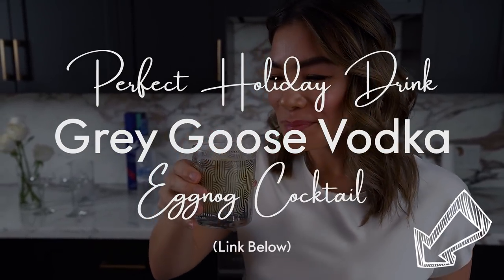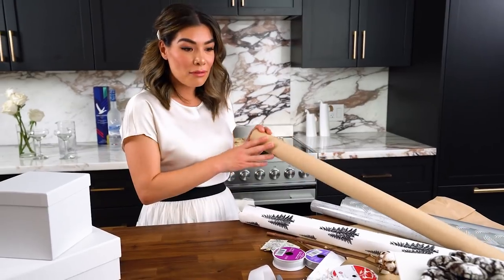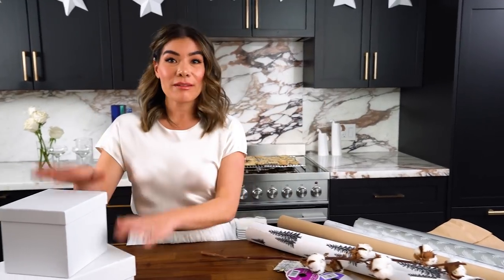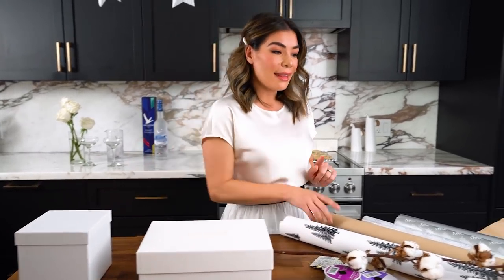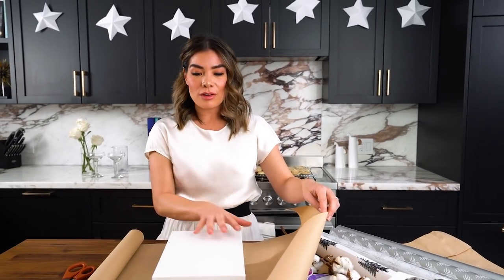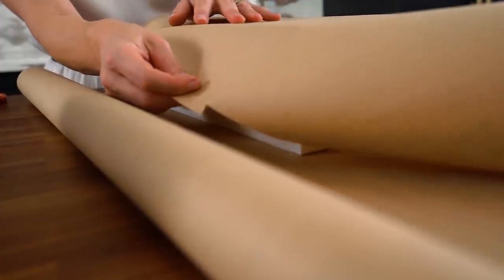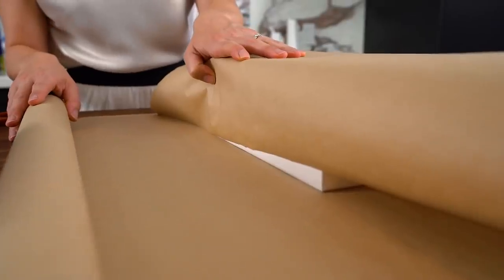Let's get started with gift wrapping. I've got some gift wrap, craft paper, white paper, silver, a whole bunch of ribbon, a stick of cotton, and a couple of boxes. I'm going to use the craft paper for this particular gift. A tip: if you're prone to cutting the paper too short, place your box inside the paper and pull the paper across so it fully covers the box — that way you know you have enough paper.